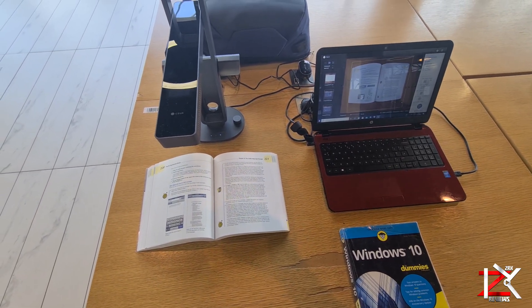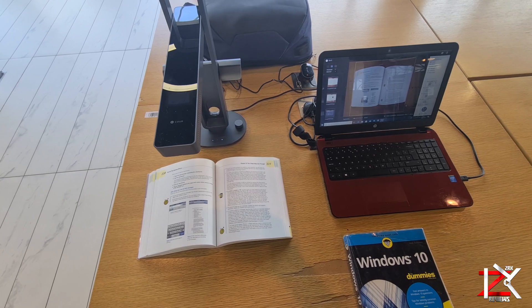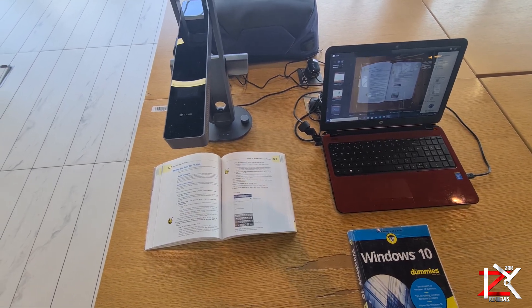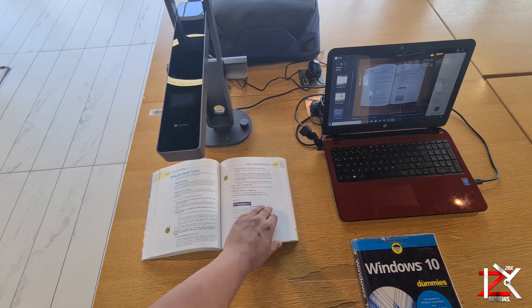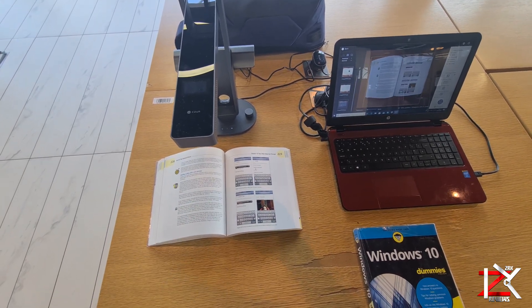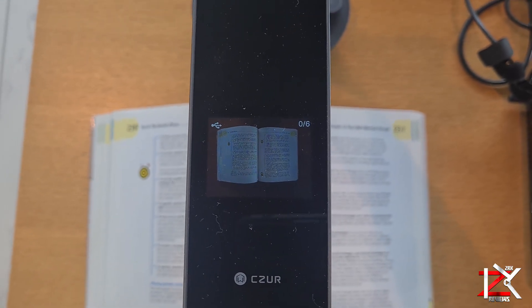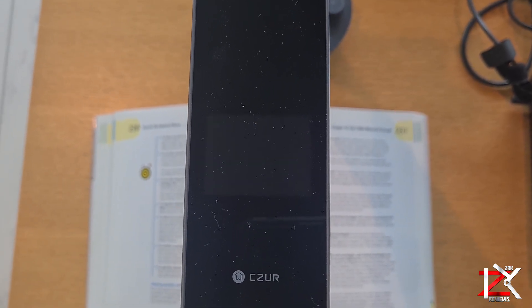One of the best features this scanner carries is the auto scan feature. You simply turn on the mode, turn over a page and it will scan the full page with every detail. It takes roughly 2 seconds to scan a page.